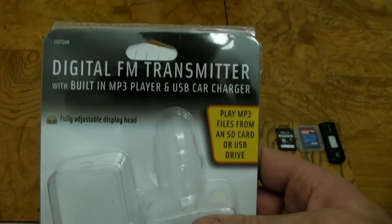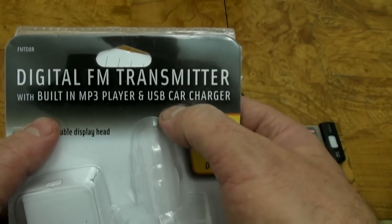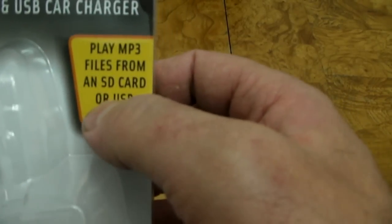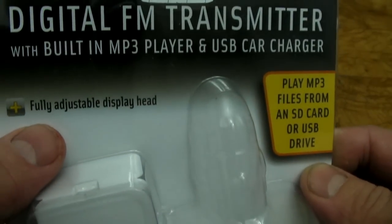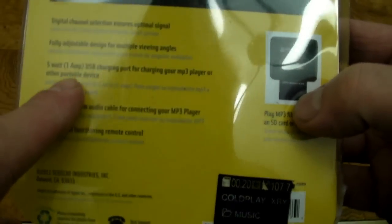This particular transmitter has quite a few options. It has a built-in MP3 player. You can charge your phone with it — it has a USB charging port. You can play MP3 files from an SD card or a USB drive. It also has a fully adjustable display head and comes with a remote control. It has a 5-watt, 1-amp charger built into it — that's a pretty powerful charger.